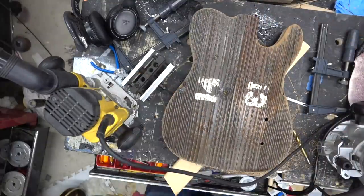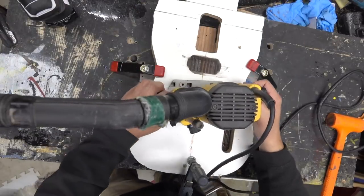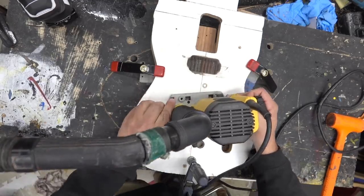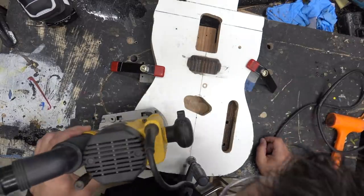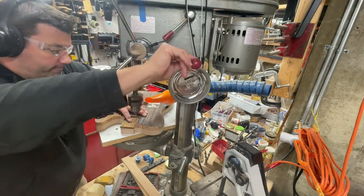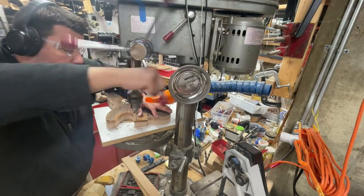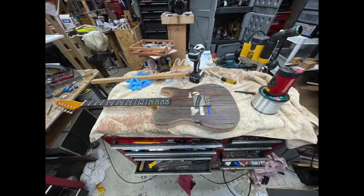I'm going to grab my standard template and route for the bridge and the neck, and we're going to drill out the neck. I've got a template I've used for many many years. Then we're going to use my laser level to line up the neck and drill for the bridge — and that was key in this.